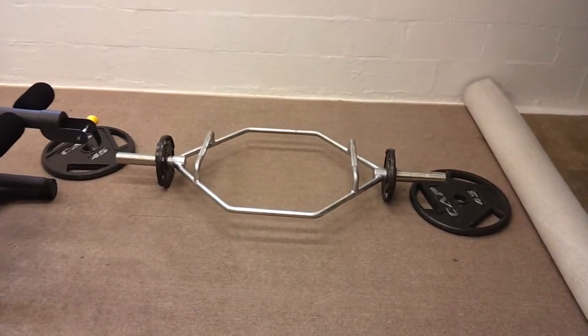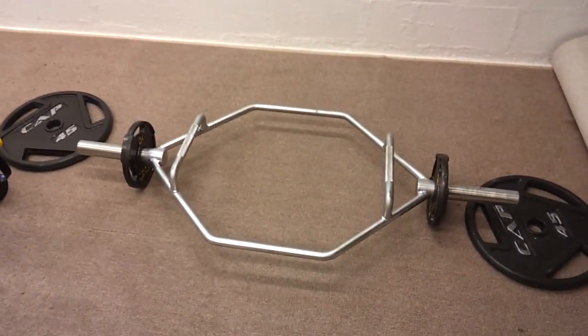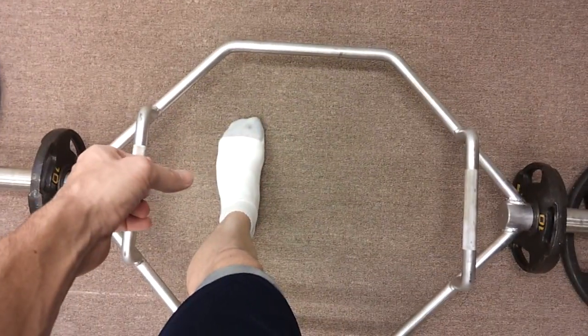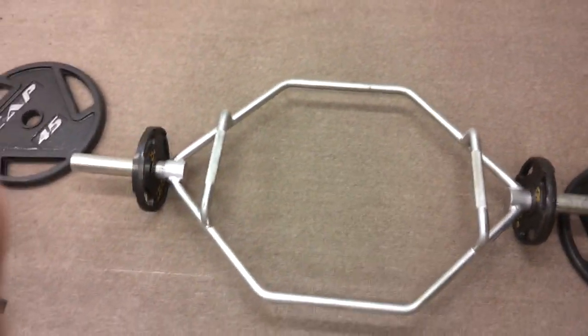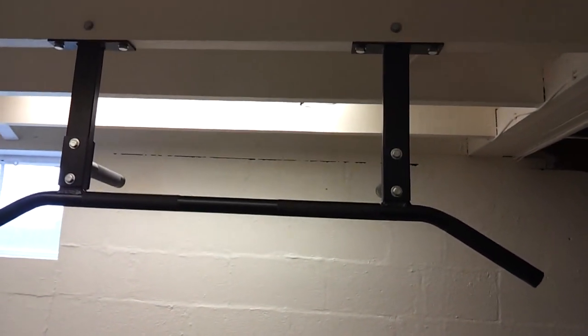And a leg extension/leg curl station will also go over there when I get this side finished. But I'm one-third finished right now. There's my new favorite exercise — the deadlift trap bar. You actually step inside it and deadlift from inside. It's pretty cool, I love it. Links to where you can get it are at TravelingEagle.com.